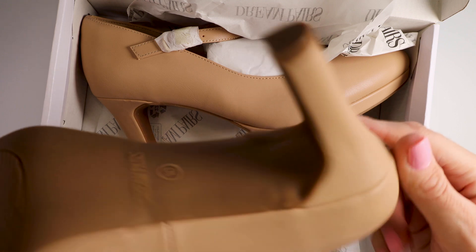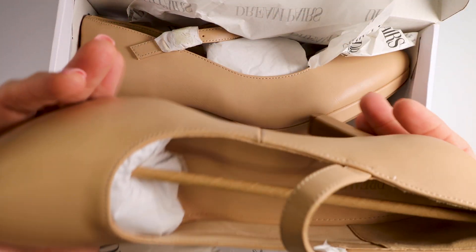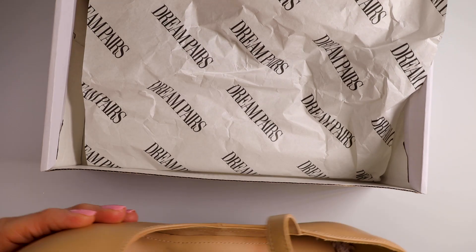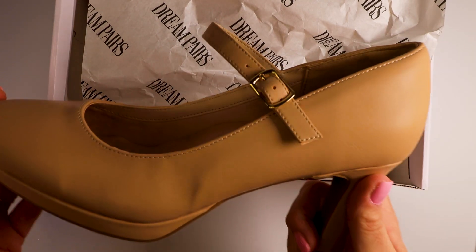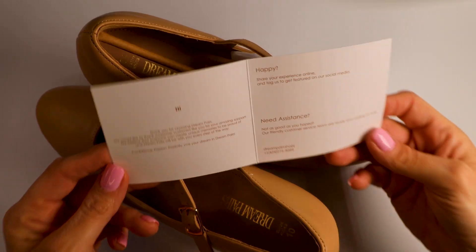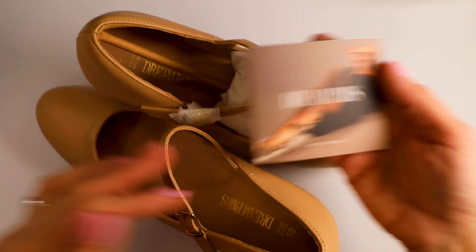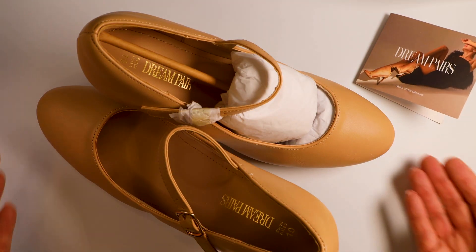That's like a rubberish bottom there. These are in the color nude. Let's see what color the little strap is — we have gold for the strap. Every pair comes with this little card, and this will have instructions for how to get assistance if you need it, and also if you're happy or not.